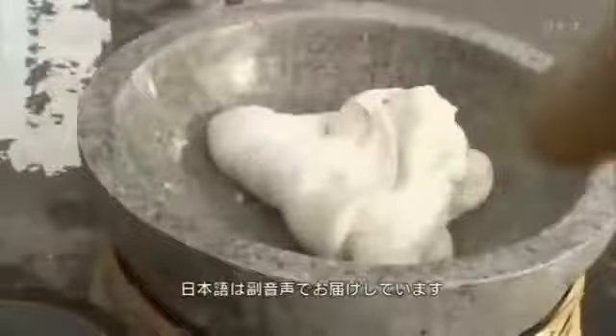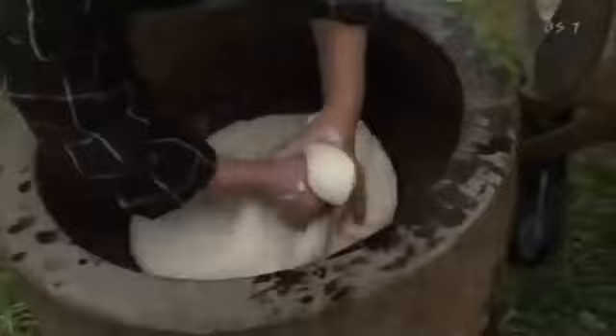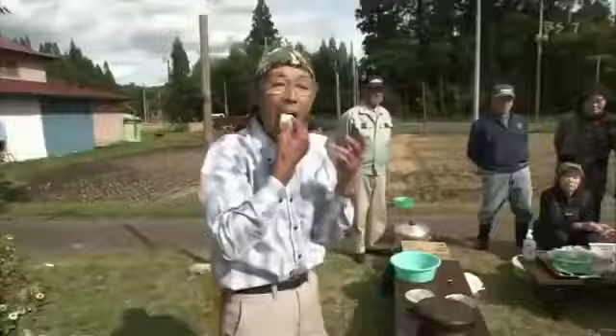A voice is raised, and the mallet falls. The purpose of this seamless and rhythmical performance is the production of a traditional Japanese food called mochi.